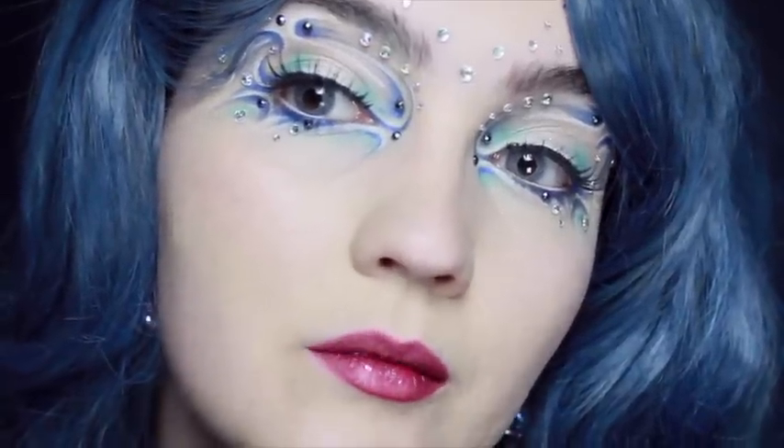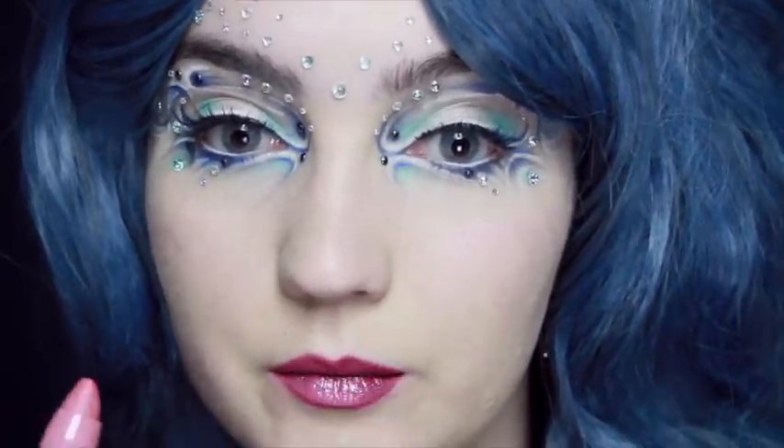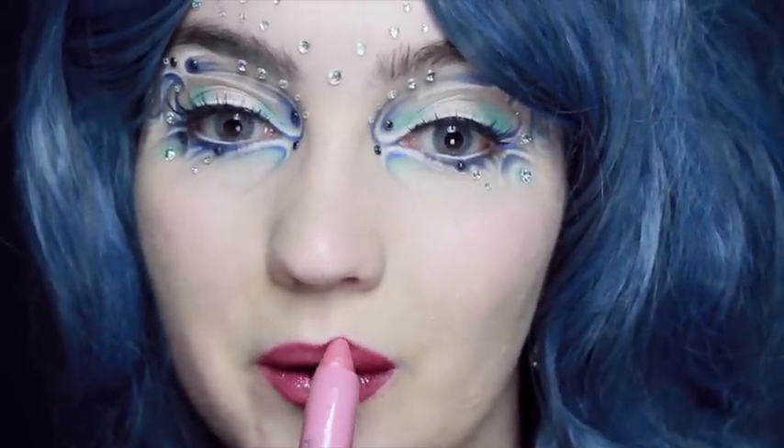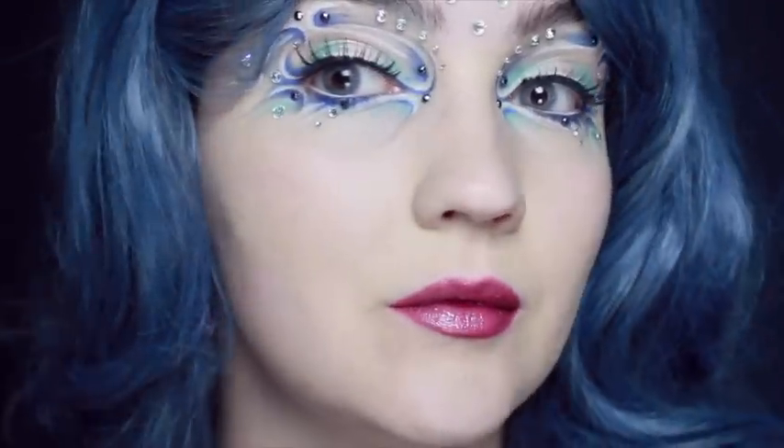Once that's all blended together I'm going to go over it with a lip gloss stick, using a very pale pink. But if you want, you could go over it with a different colour — you could possibly even use an orange applied very lightly, because it would be quite a nice contrast with all the blue and the blue hair.